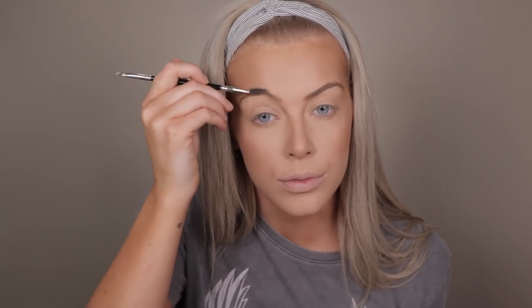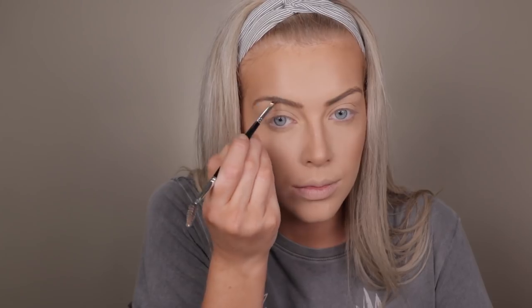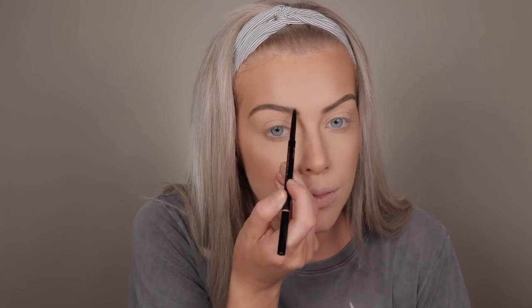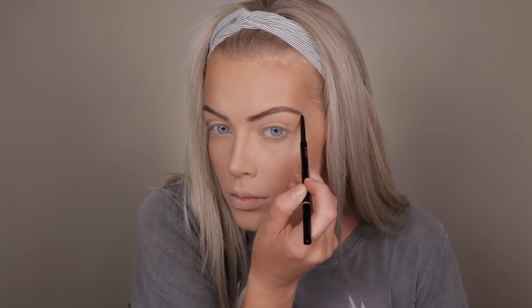Then moving on to brows — I always brush through them first. I'm going to use my Anastasia brow powder duo in the shade Soft Brown. I pick up the lighter shade first with an Inglot 13p brush — this is more of a rounded brush and I use it for the beginning of my brows. Then I use the darker colour with an angled brush from Anastasia and apply it through the mid-lengths and ends of my brows. Then to keep the brow hairs in place I use the Anastasia clear brow gel, brushing my hairs up as I apply it. After it dries I go in with the Anastasia Brow Wiz in Soft Brown to fill in any stubborn gaps that wouldn't fill with the powder.